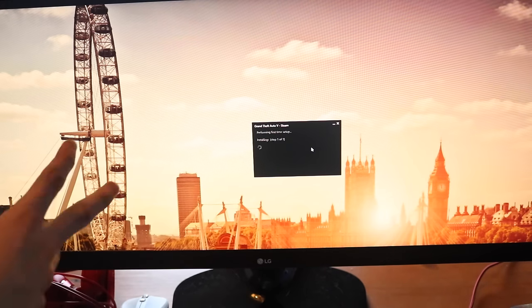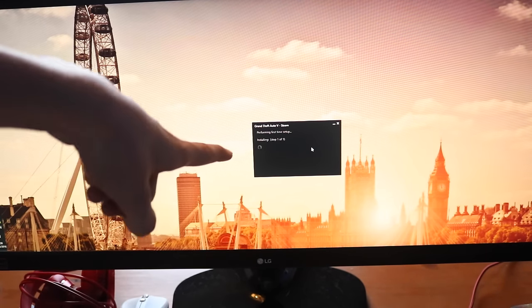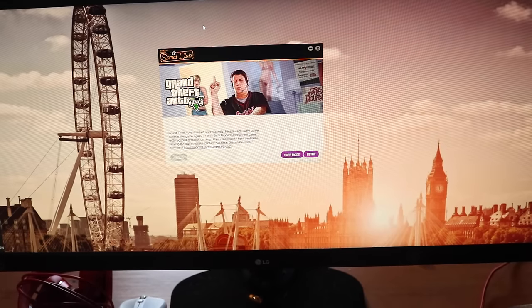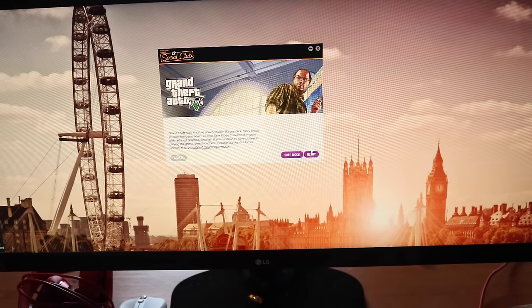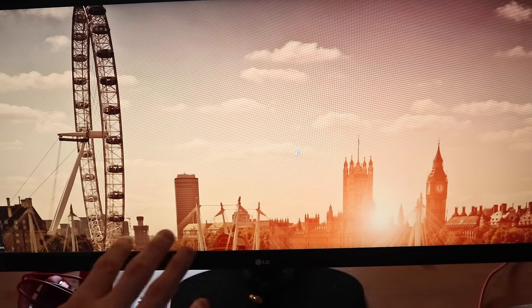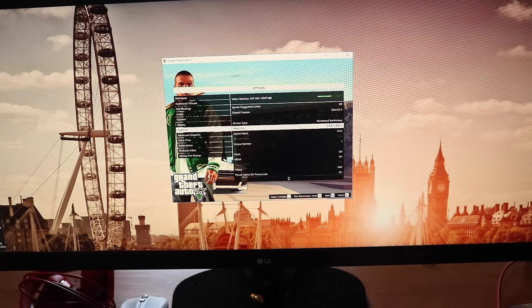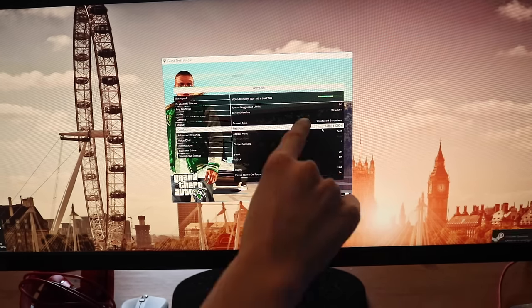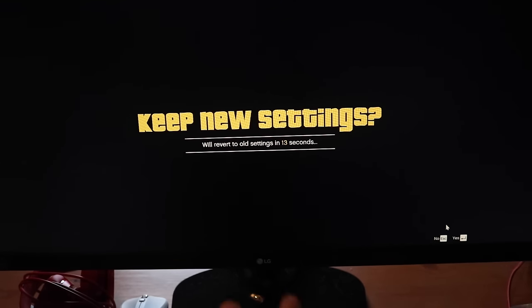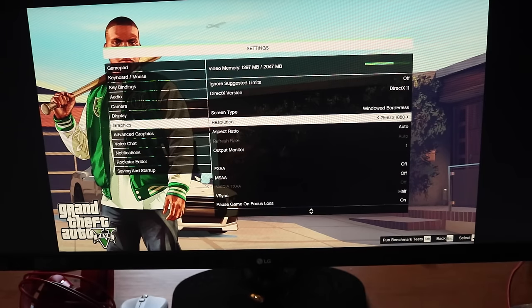GTA 5 is getting an update install — might be a driver for the resolution. I got an error saying to reduce graphics, so I booted into safe mode and changed the resolution to 2560 by 1080. Applied the changes and there we go.